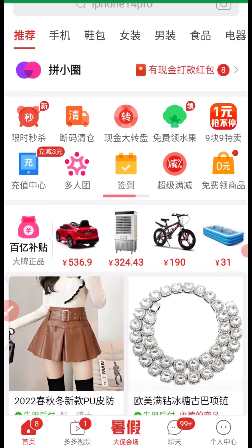Before you can pay for multiple items on Pinduoduo, you must have the products added to your cart — that's the first step you need to take. If you don't know how to add a product to your cart, you can check the video on my channel where I explain how to do that on Pinduoduo.